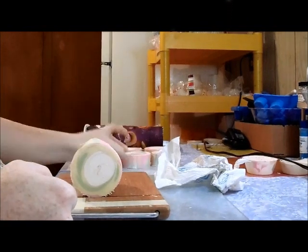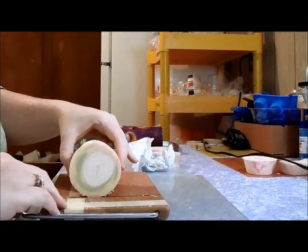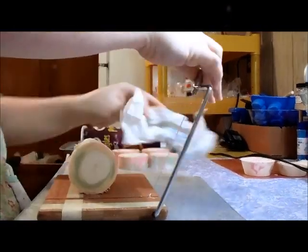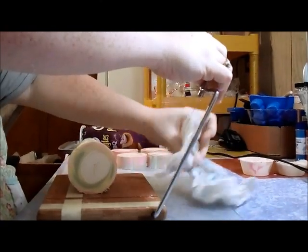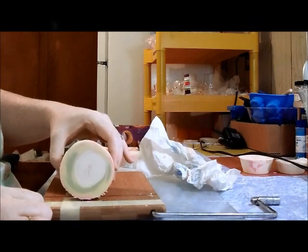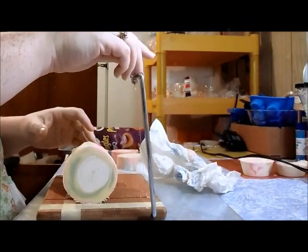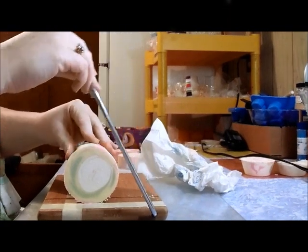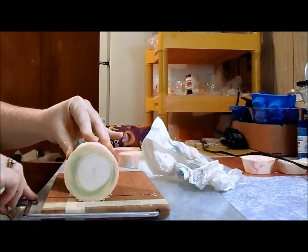I like the yellow. I had said in the making video that when I cut into this the yellow was not going to be yellow, because I had used that yellow colorant in another soap that needed to be all yellow, and when I cut it it was tan. But that doesn't seem to be the case with this one.